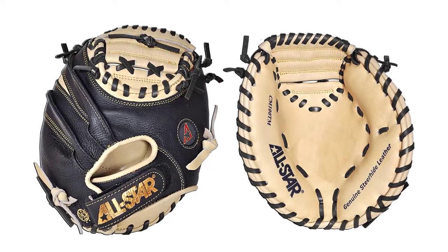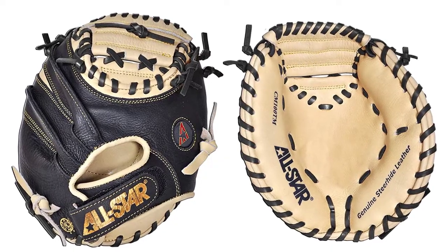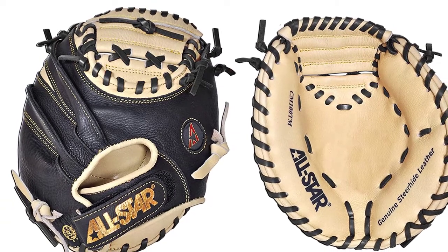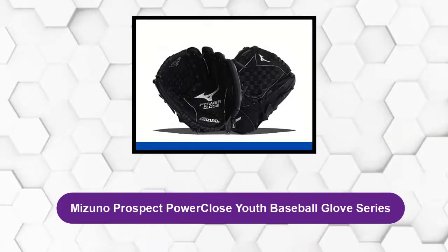One of the key features is that it has a smaller circumference which aids in catching drills. This feature is guaranteed to improve your catcher's hand-eye coordination, catching location, blocking, and ball transfer speed. However, this glove has less padding, so it's best for low velocity catchers training.